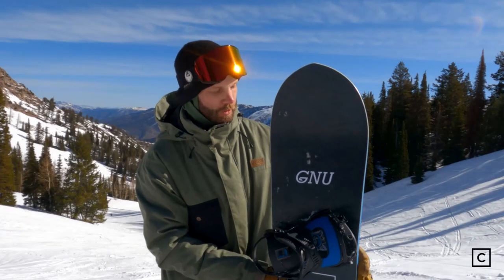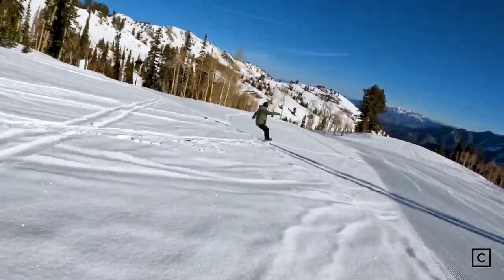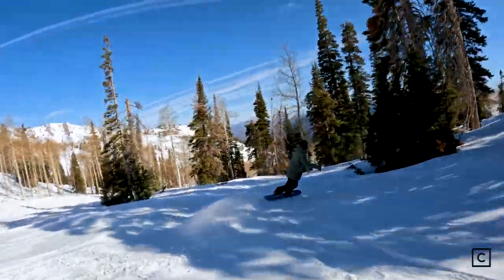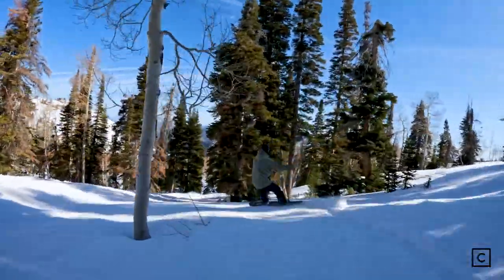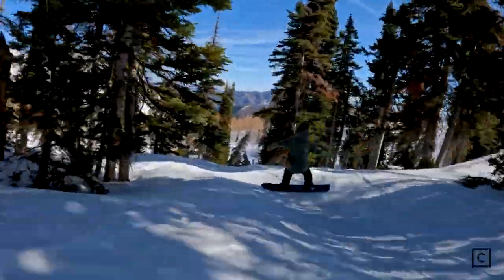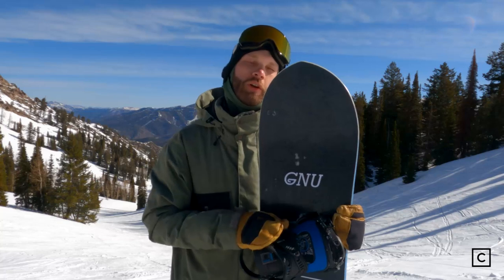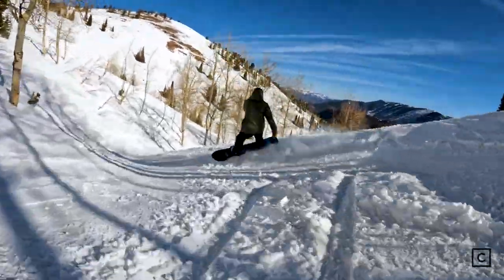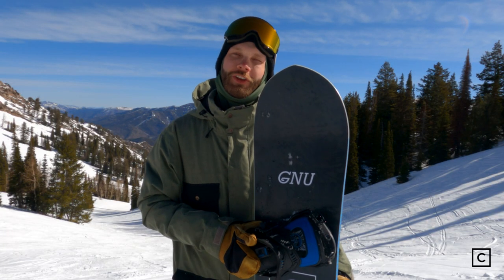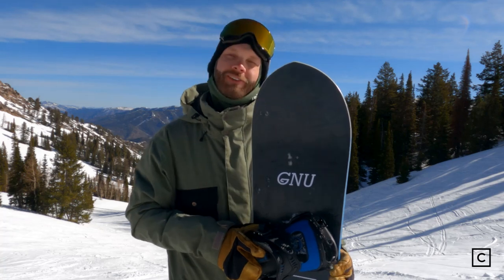Being that this board is camber and has that magnet traction, I definitely recommend that magnet traction to a lot of people on the east coast, just because of those icier conditions — it definitely helps you with better edge hold. This board is going to be for your intermediate to expert rider looking for an all-mountain board that can handle a little bit of everything. I would not recommend this board for a true beginner, because of that camber design it's going to be really catchy — you're going to have a bad day as a beginner, tons of face plants and catching edges.